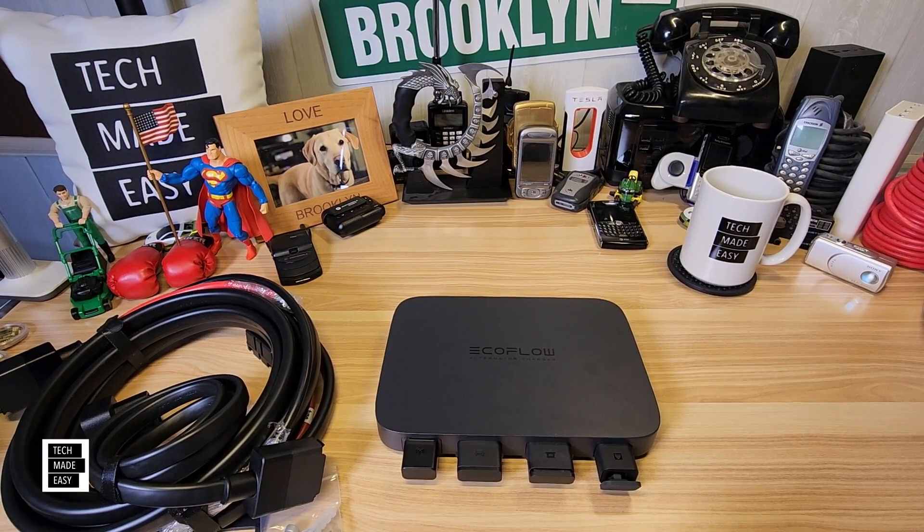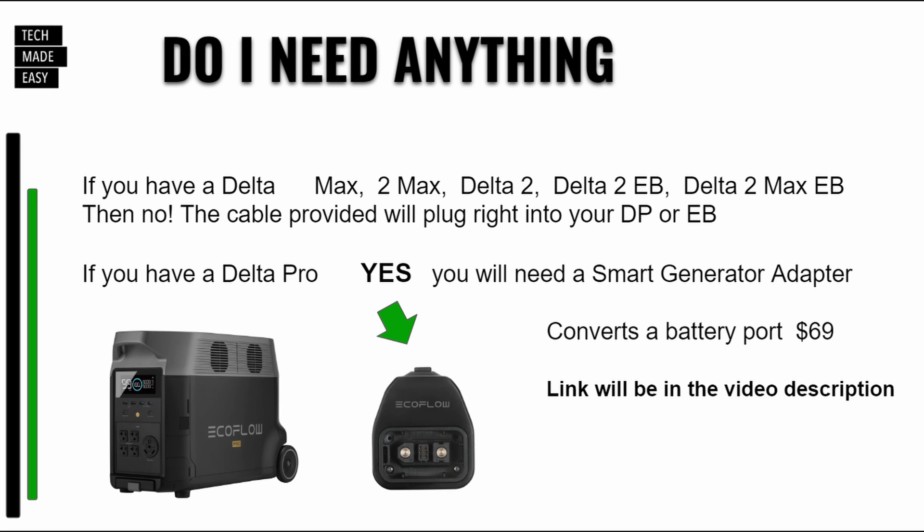So the next question: do you need anything else besides your compatible Delta power station? Well, yes. If you have a Delta Pro, you actually need to get what they call a smart generator adapter. I'll have the link in the description. What this does is it plugs into the back of the Delta Pro and converts the battery port, making it very similar to the one you'd have on a Delta 2. It's $69 and the link will be in the description — you do need that adapter if you're going to use a Delta Pro.